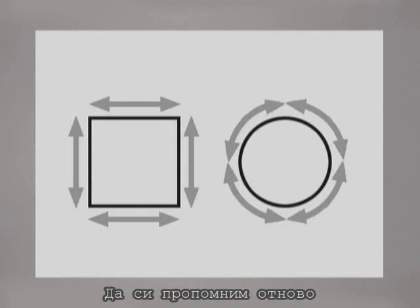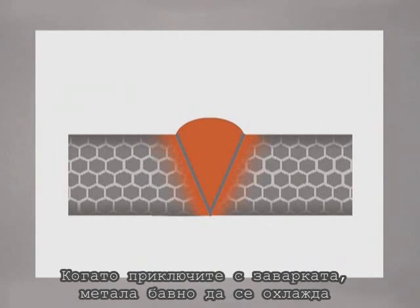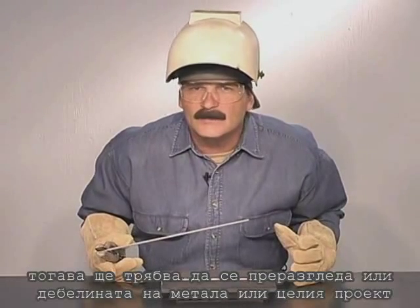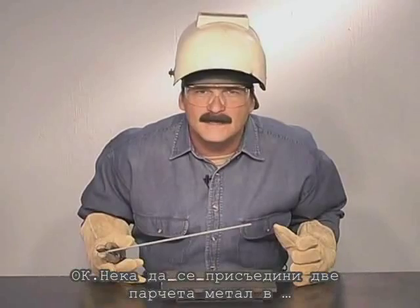Try to complete the weld once you start it, and avoid building up more weld than necessary. When you're finished, let the metal cool slowly. If the metal does break next to the weld, you may need to take a closer look at the thickness of the metal being used and the overall design.